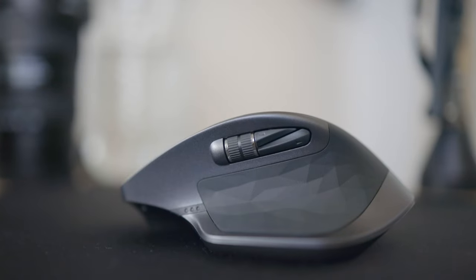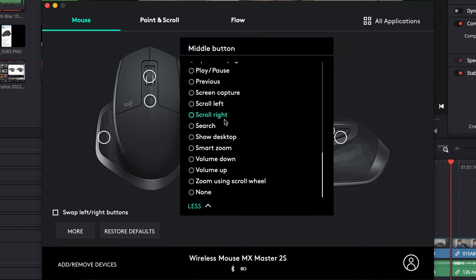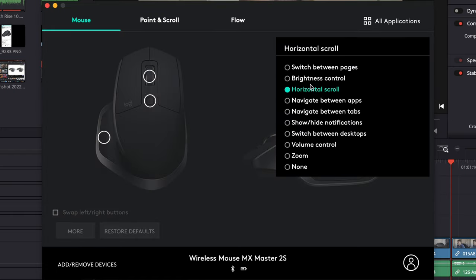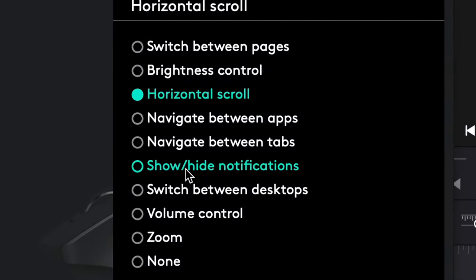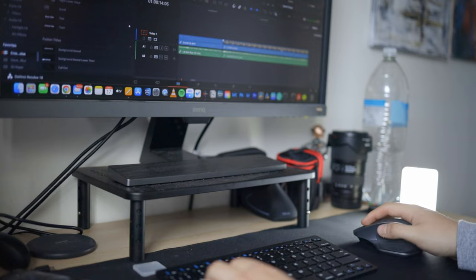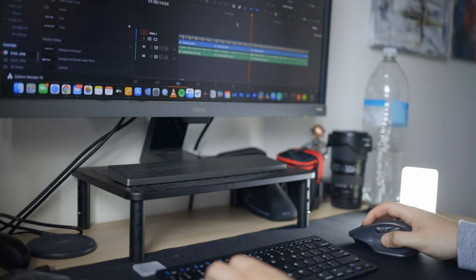There are so many mice out there that have all the features this mouse has, such as the MX Anywhere, but they do not have the side scroll wheel. If you download the Logitech Options software, you can map every single button on the mouse to do anything you want in any program. I've set the scroll wheel to move across my timeline in DaVinci Resolve when editing videos, and that feature is the only reason why I wanted this mouse in the first place — it lets me speed up my productivity workflow when video editing.